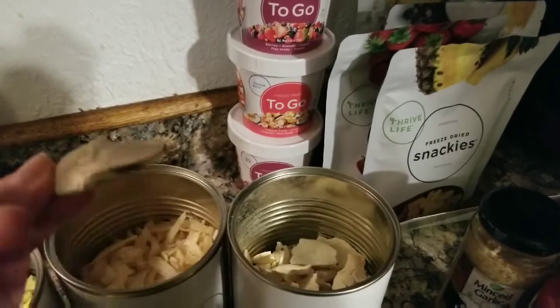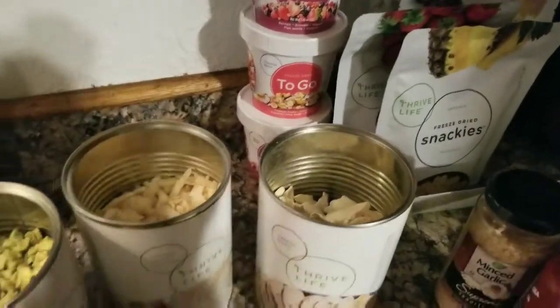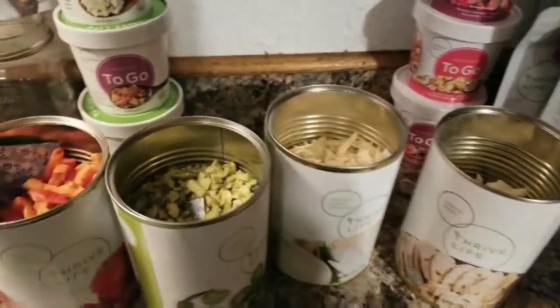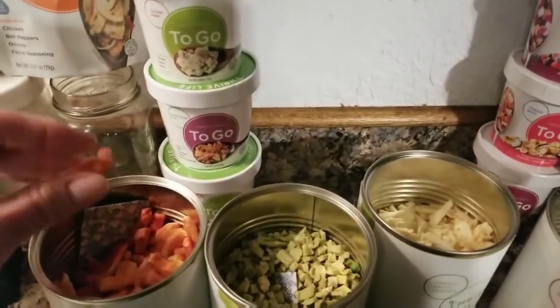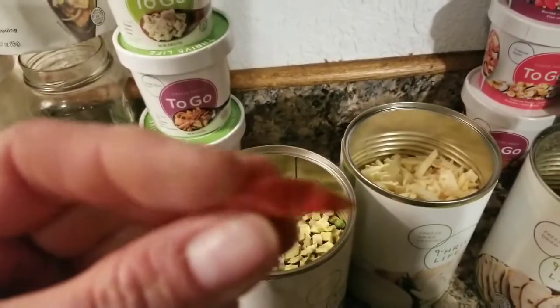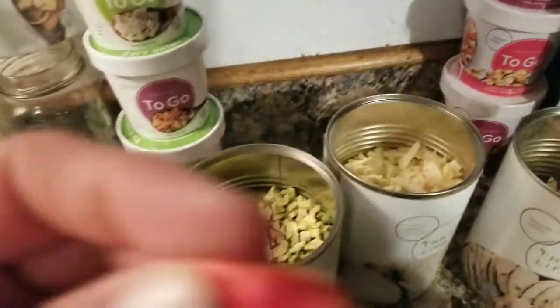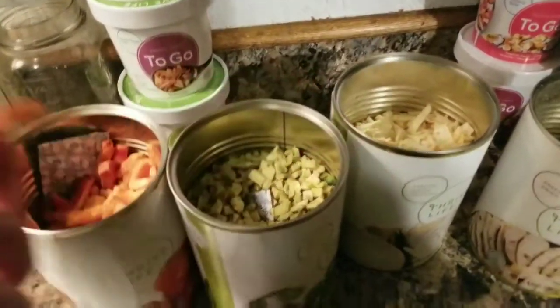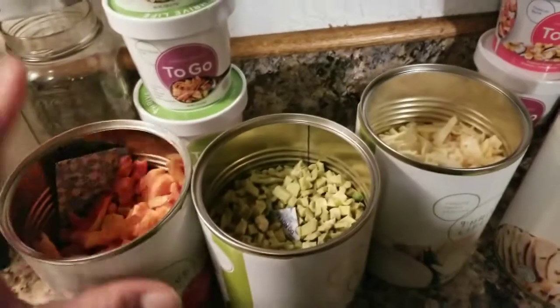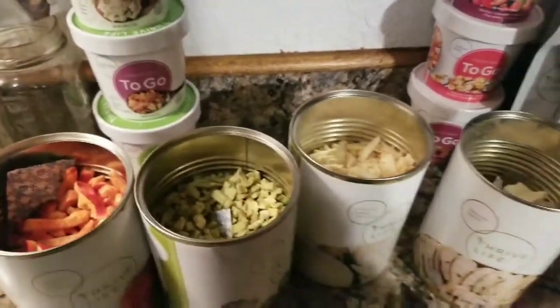You just have to hydrate it and then add what you're gonna add to make it flavorful. These are peppers picked right from ripeness, right from the plant, and they're nice and fresh and they're freeze-dried right after they're picked. So let's get to cooking.